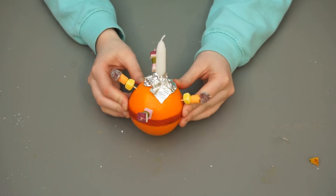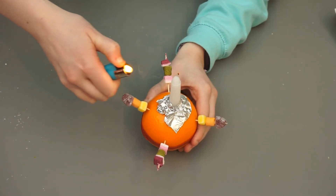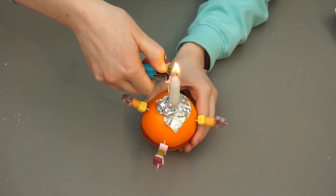Make sure to look into what all the different symbols on the Christingle mean. And finally, make sure you have the help of an adult whenever you're ready to light your Christingle.